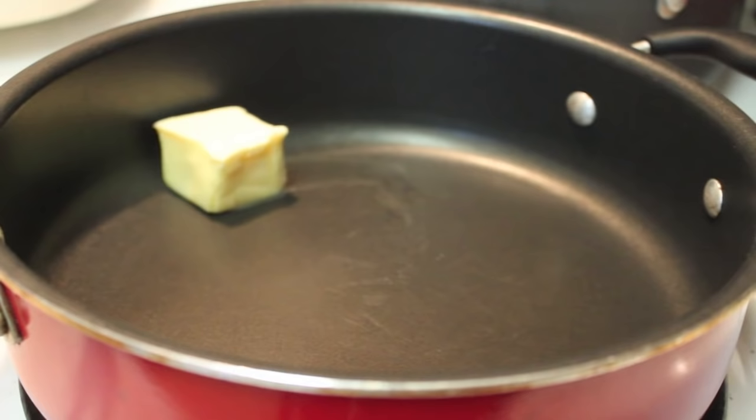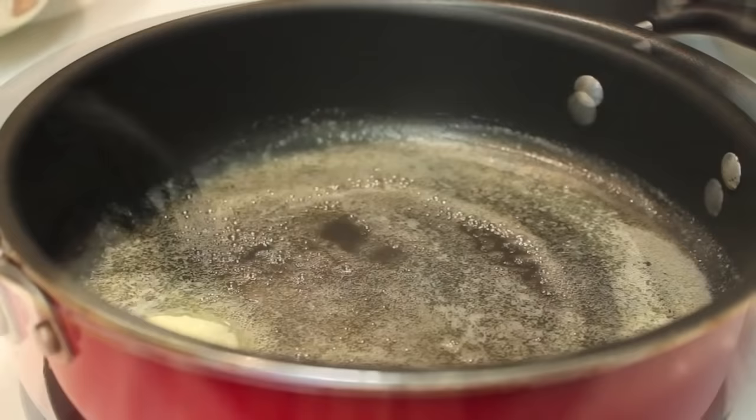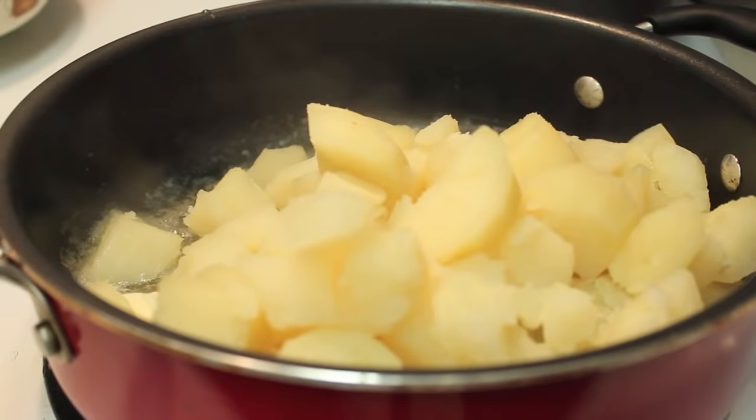And now in this saucepan here, I have it over a medium heat. I'm going to melt down some butter. I prefer butter, but if you want margarine, hey, do you. Just melt it completely down, then we're going to toss in our potatoes.